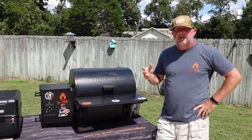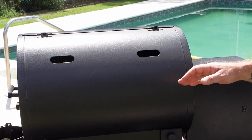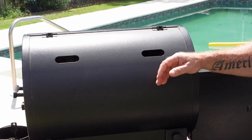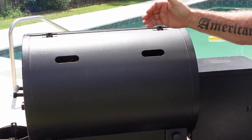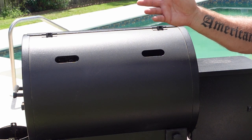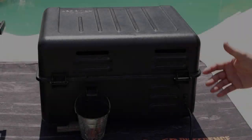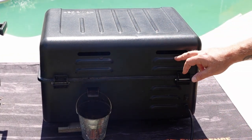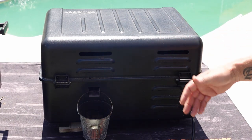The only other negative about the Traeger Tailgater is the way it vents. It vents with two holes — there's no smokestack. The problem is in rainy weather there's nothing blocking rain from going straight down in there. It's not louvered or anything, it's just an open hole. When you're tailgating or camping, weather can change in five minutes. The Ranger, on the other hand, has slots that are protected — the top curls over two slots, and the other vents have louvers on them to protect from moisture. That's a much better design for a tailgating-type grill.